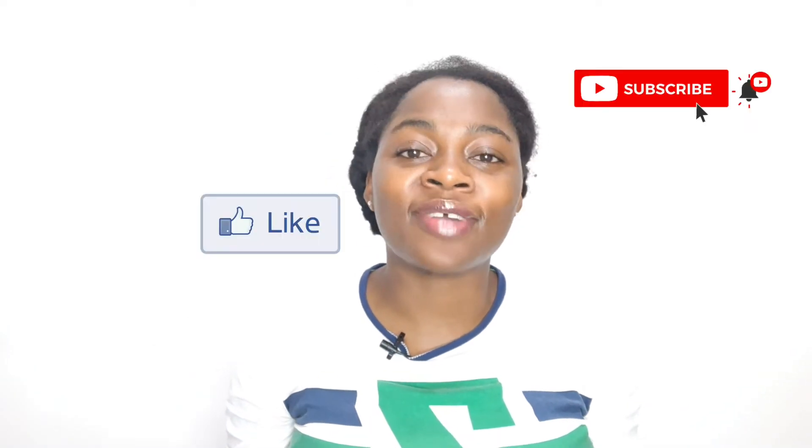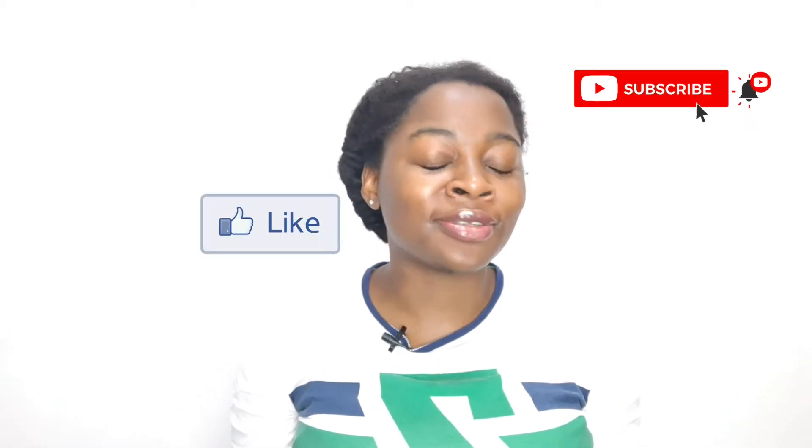Hi guys, welcome back to my channel, it's your girl Vivian. In today's video, I'll be combing my hair without water, without any moisture, for the very first time. I'll be combing my hair while it is dry. I want to really see how it looks and the amount of shedding we are going to get. Do like, subscribe, and hit your notification button. Check out my other videos — my channel is all about natural hair, natural hair styles, products, and things you can do to grow your natural hair.